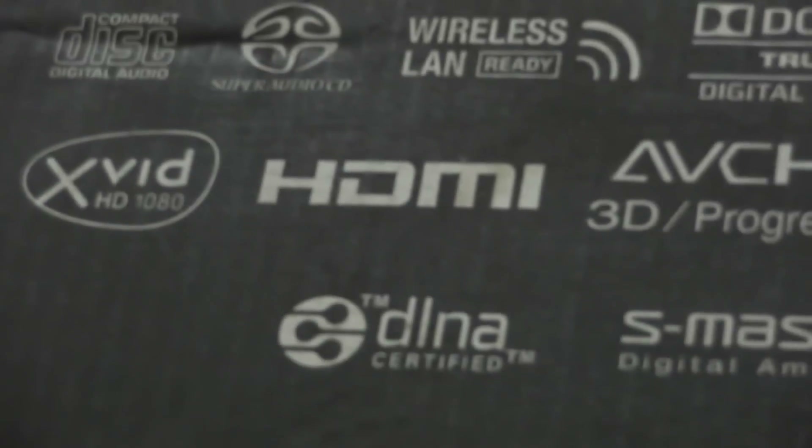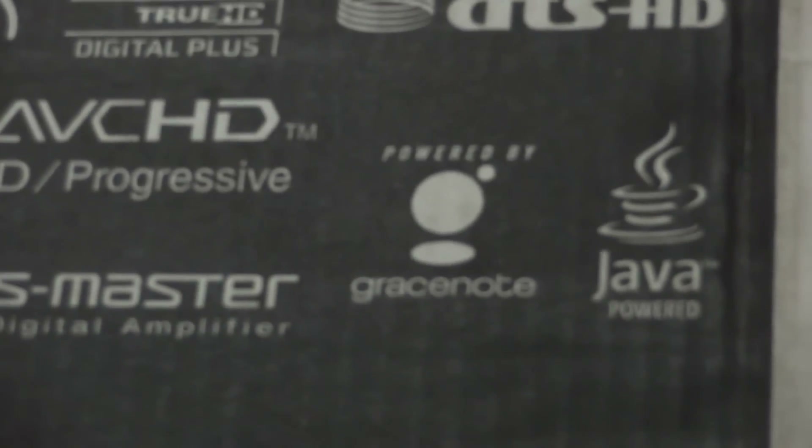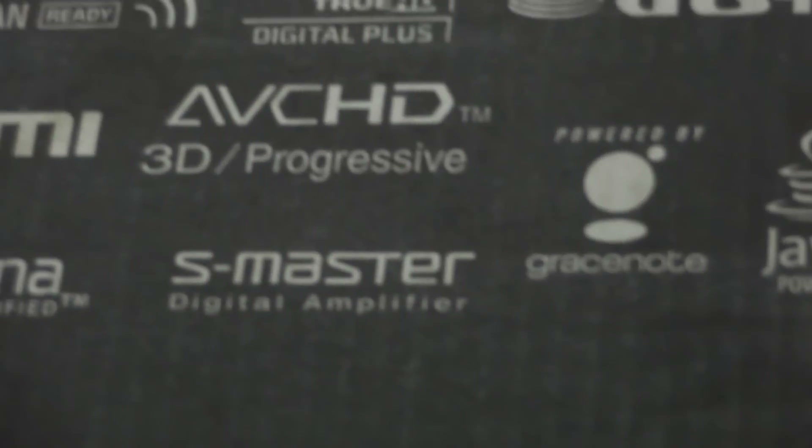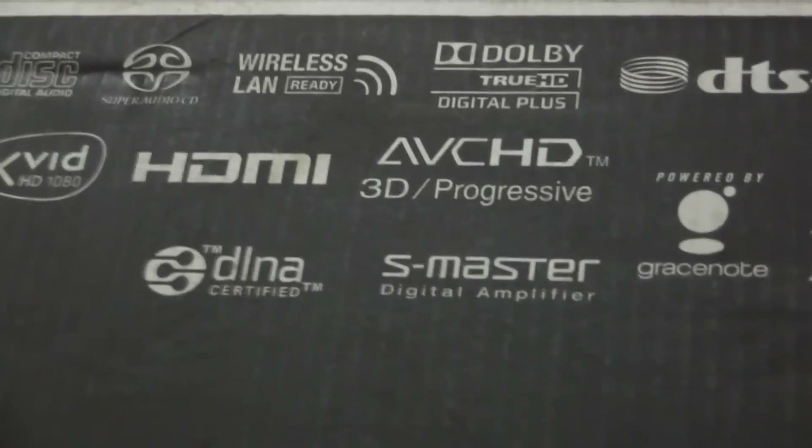It can play AVCHD, which means you can connect your camcorders. It is DLNA certified, so basically you can access all the content of your PC via the DLNA feature through this system.